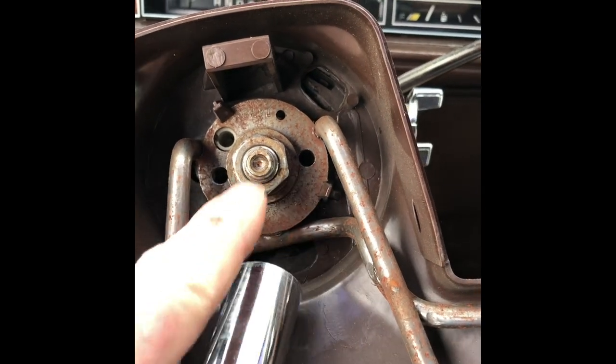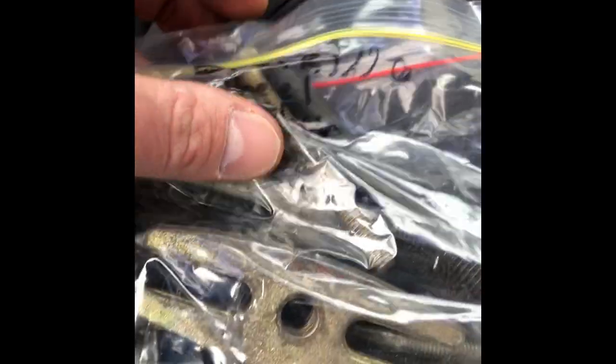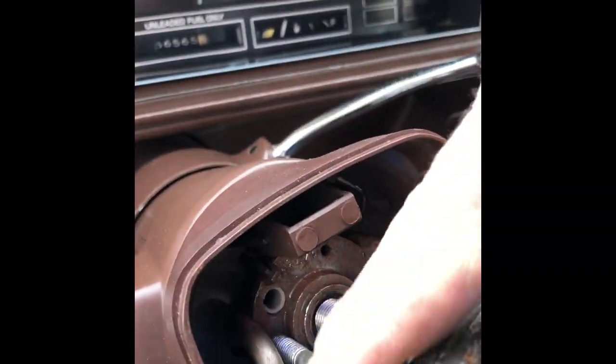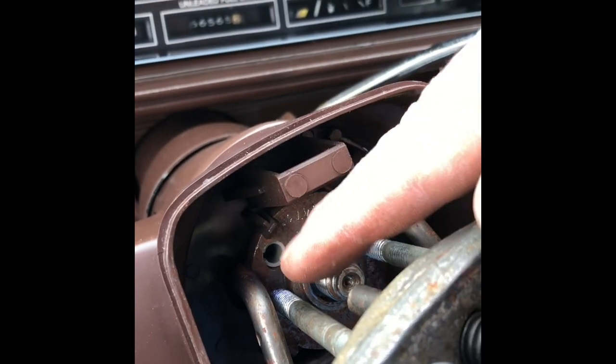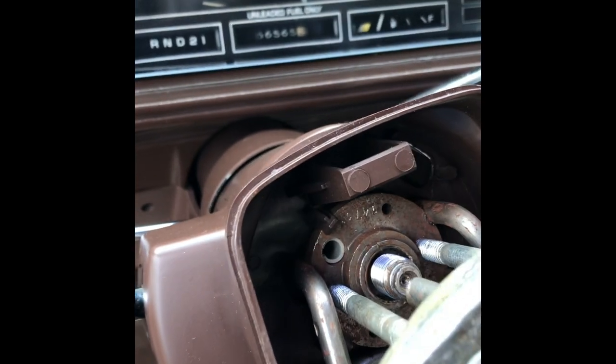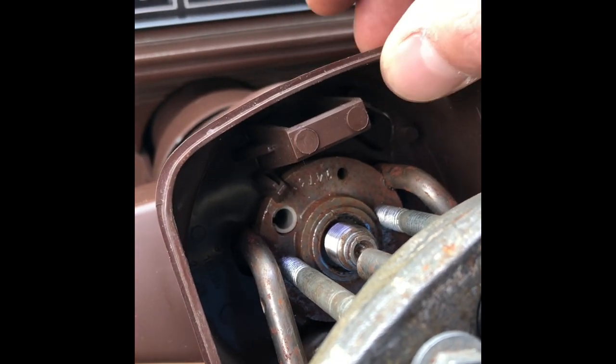We'll take a 13 sixteenths and pull this nut off — the one with the little number stamped in it. Then give yourself a steering wheel puller, just a cheapy deal. These two bolts are done in by hand with a tiny bit of oil on the threads, since these holes haven't been threaded in for a long time, so that's a good idea.